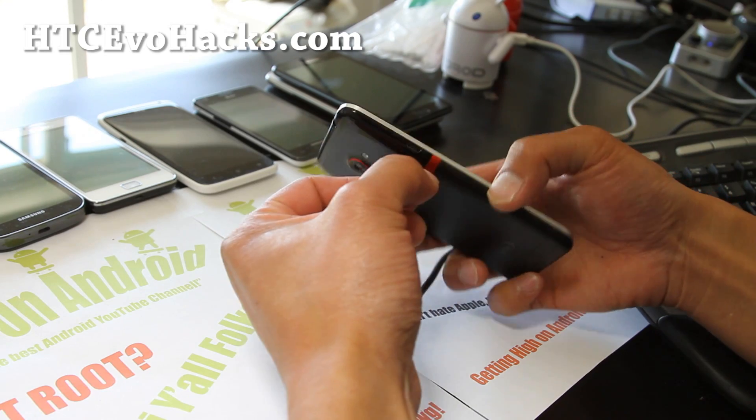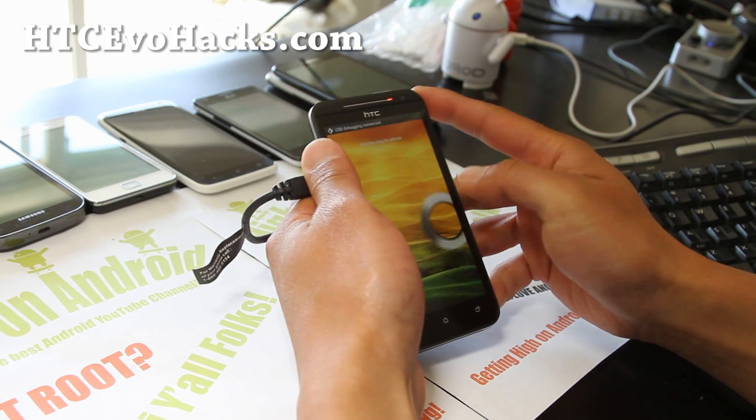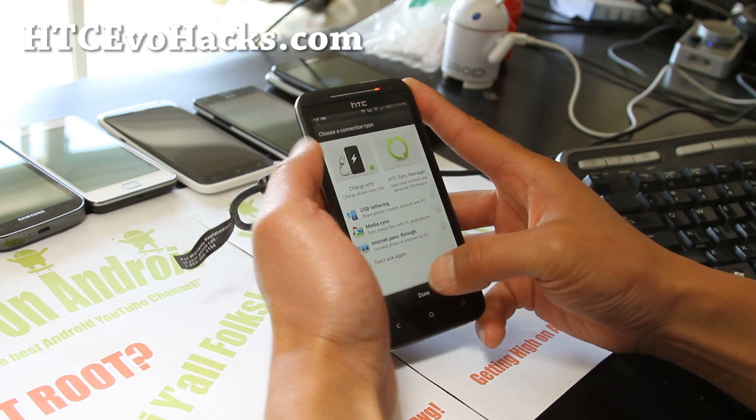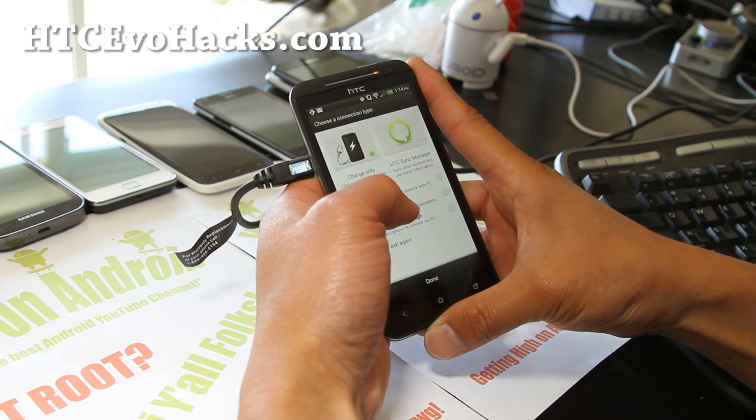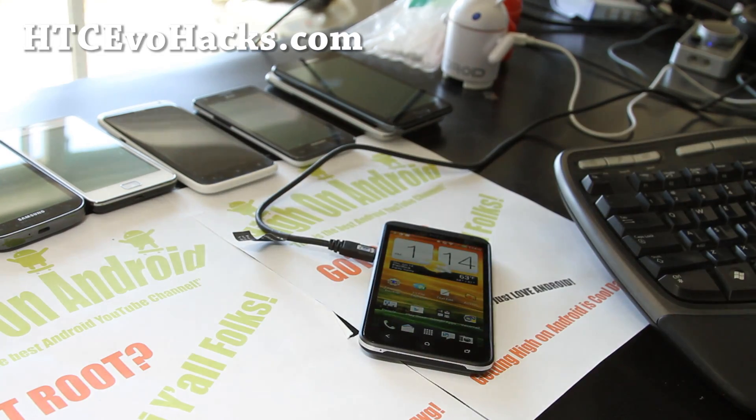Just follow step by step. Once you've rooted your phone, go ahead and download the ROM zip file and connect your phone as a media sync. Let's go copy the file from my computer.